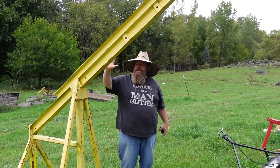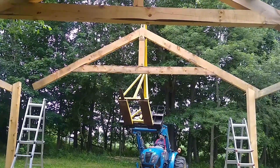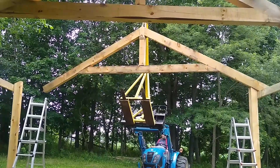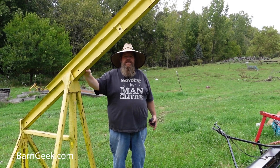Hey guys, this is Barn Geek. We get a lot of questions about this boom. This video I'm going to cover it. It's a homemade boom — I bought it at an auction sale, so I don't have any idea where you would get it. Maybe it's not homemade, maybe it's manufactured. But we're going to go through and measure the different pieces and maybe you can replicate it yourself.